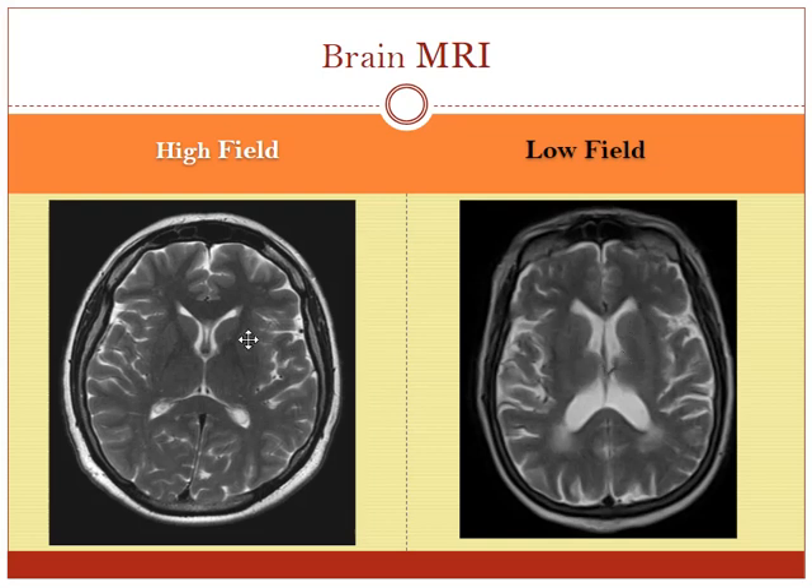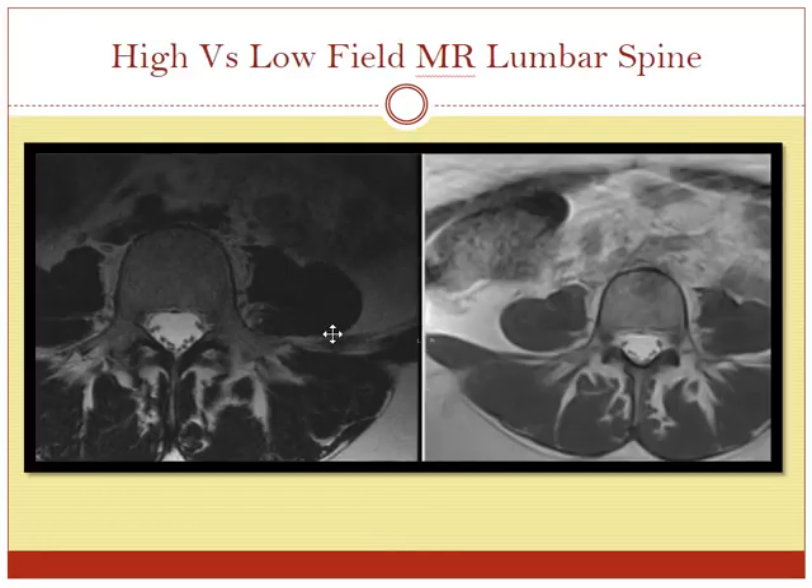This is a fairly typical example — the low field looks pretty good, but you can see it's just not quite as clean as the high field scanner. This is a view of the lumbar spine. On the left you see white fluid in the spinal canal and these little dots are the nerves going down through the spinal canal with the vertebral bodies. On the low field scanner on the right, the image quality is not quite as sharp and clean — the nerves in the spinal canal look reasonably clean, but the muscles are not quite as sharply defined, and tiny blood vessels tend to blur out.